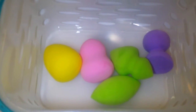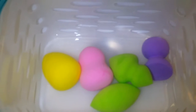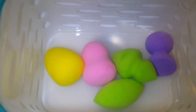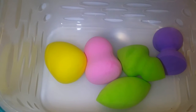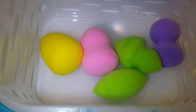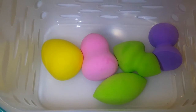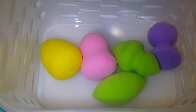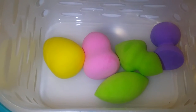Hey YouTubers, welcome to my channel! Today I'll be doing a review on these beauty blenders that I got from Aliexpress. They all came in one pack in five different shapes and four colors. These beauty blenders are so soft.